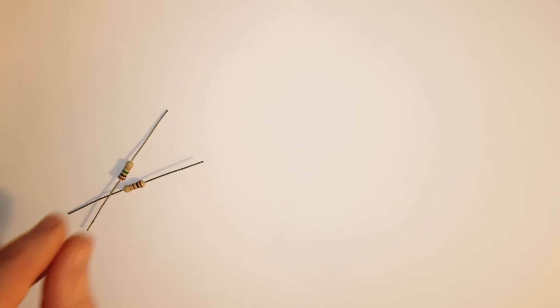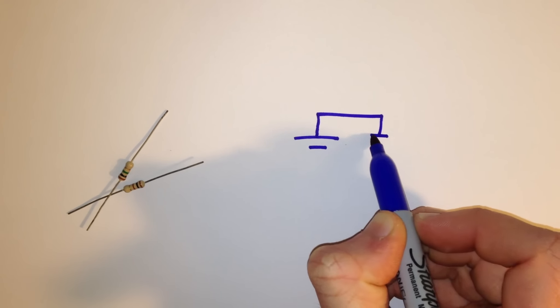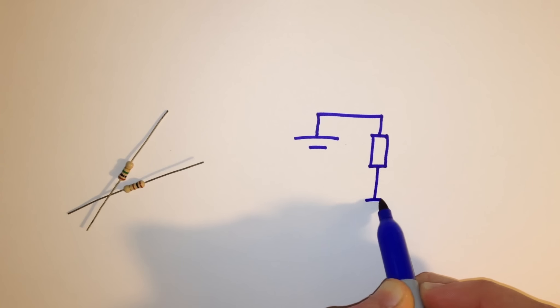In electronics, resistors can be connected to form a device called a potential divider. As the name would suggest, it divides the potential difference, or voltage, into two or more parts.